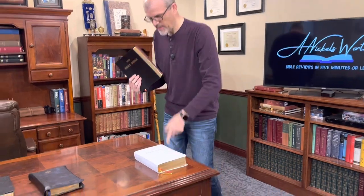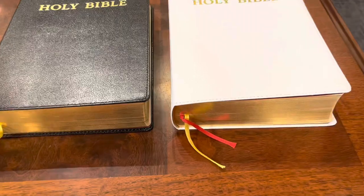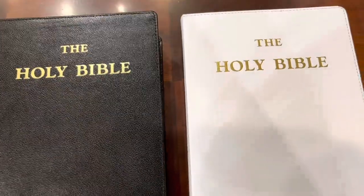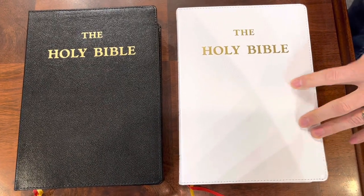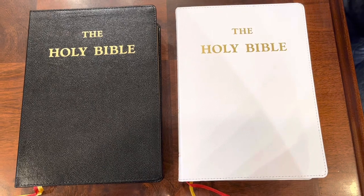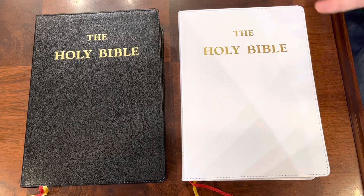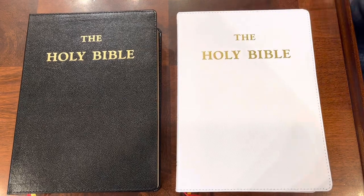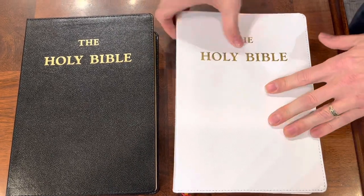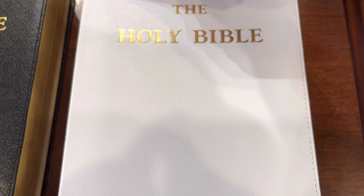We have one in the white genuine leather and one in the black genuine leather. Being fully honest, I don't believe this is actually genuine leather. I'm pretty sure this is bonded leather — it's definitely got a stamped grain on it. It could be a cheaper lower-end genuine leather like a pigskin or something like that, but it does look bonded to me. When you look at the cover, you can see 'Holy Bible' written very large on the cover. I'm kind of indifferent about that because it's also on the spine. I don't consider it completely necessary, but I also don't have a problem with it. I do like the stitching here — I wish they would have gone with a black stitching just to give it that accent look.